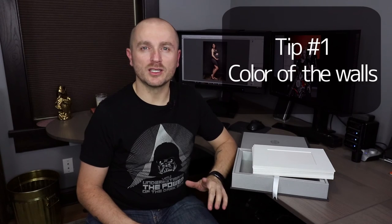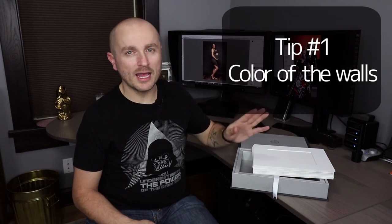Number one is the color of the walls in the room where you're going to edit and print your photos. Our room we painted in medium gray, but what's important is that the color of the walls is neutral. It doesn't have to be exactly medium gray, but it should be either white, medium gray, or dark gray. I would not recommend black because that would be a very depressing room, so medium gray is perfect. The reason is that your eyes are not biased based on the room that you're sitting in.